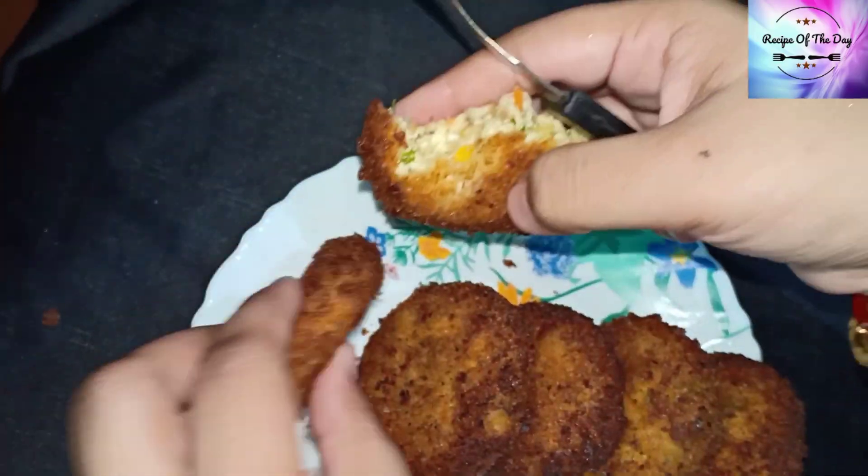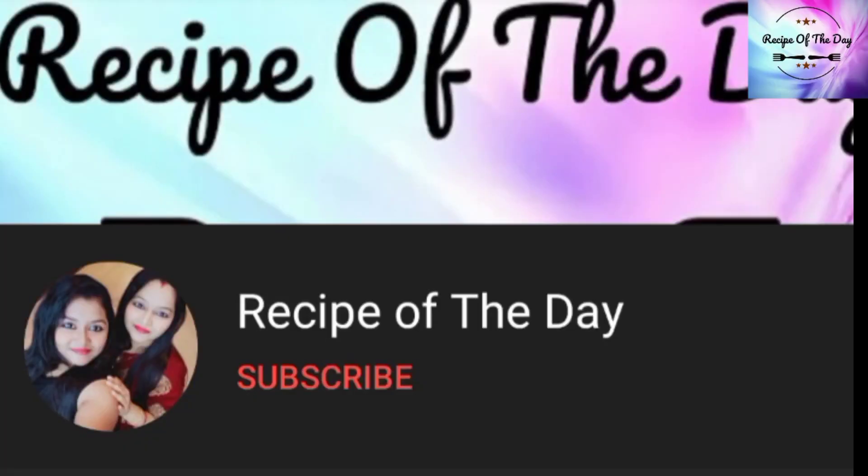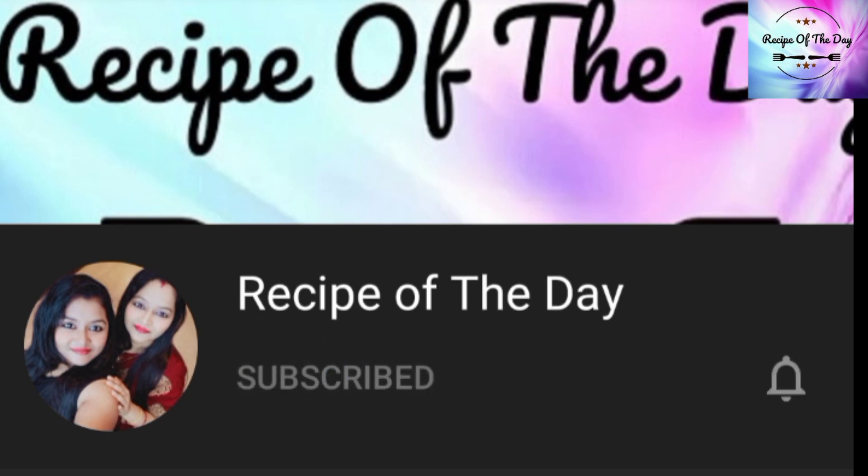Before starting, if you haven't subscribed to our channel Recipe of the Day, then subscribe to our channel. Press the bell icon so that you will get all the notifications.